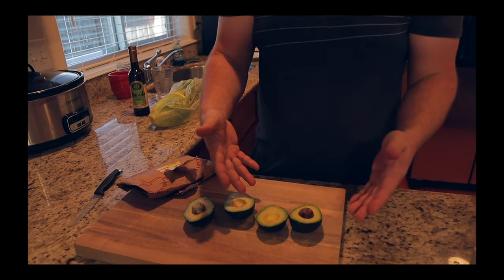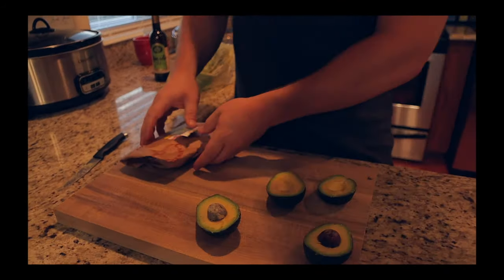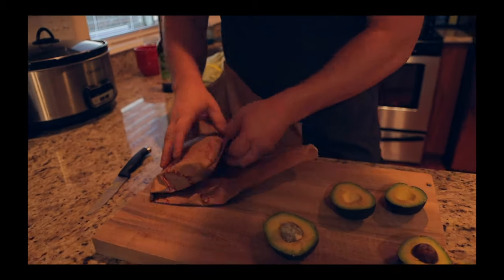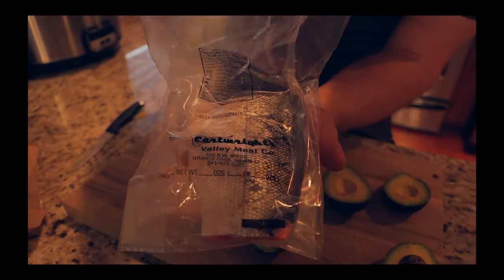Yummy! So what we have going here is cutting up the avocados, just cutting them in half for now. The oven is preheating at 450 and I'm going to pull out this coho right here — give you guys another glimpse of that. Oh yeah, this is coho — there's the skin right there.